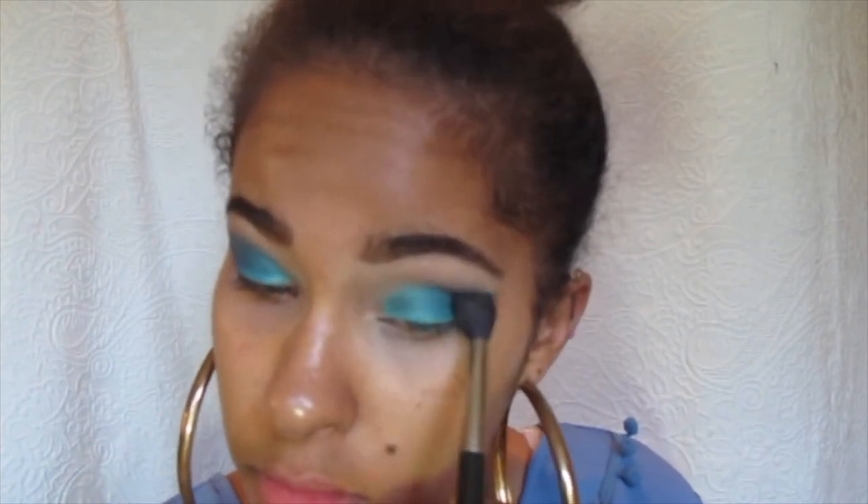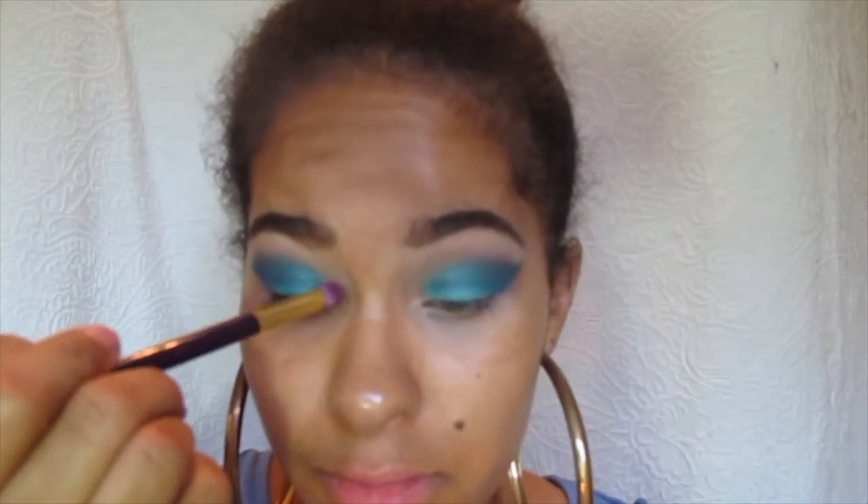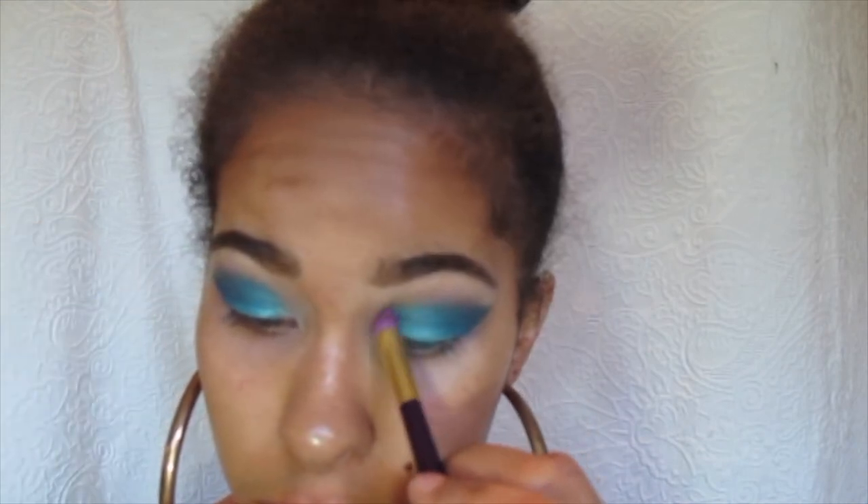You guys, I look rough — I don't know what's going on with me this day, but I look freaking rough. So back with the Clinique palette, I'm just going to use the white shimmery color they have there and just kind of brighten up my inner corners, and that's what I do on both sides.